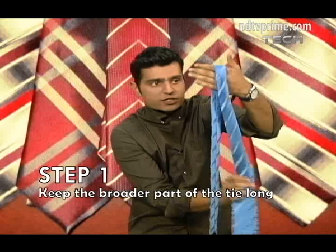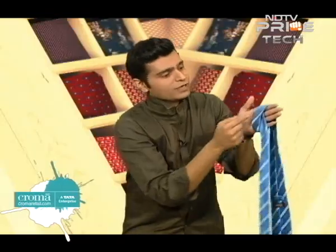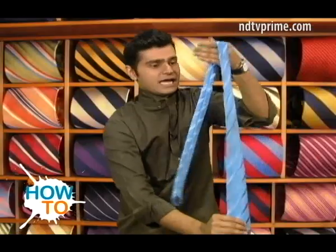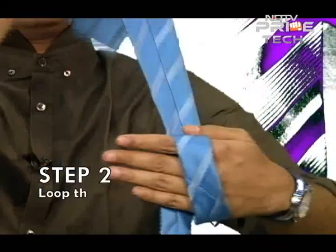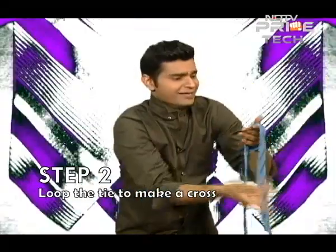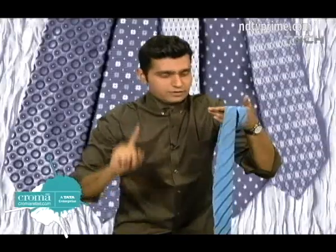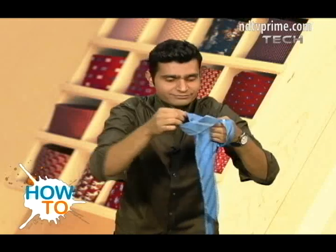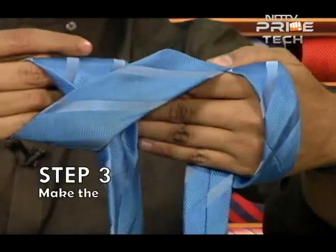Make your first cross like this — then you will have an X in your hand. Let me do it once again for you. So this is the tie, we take this, cross it over, and we have our beautiful cute-looking X. Now this is the tricky bit — you need to make a loop.